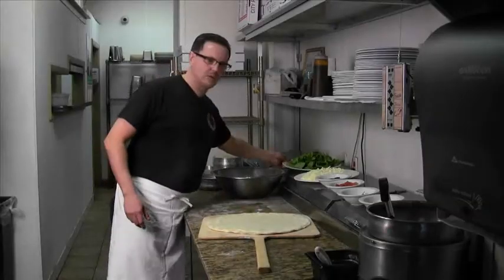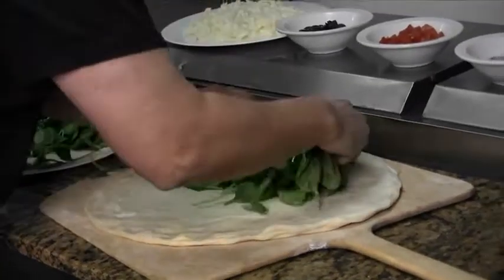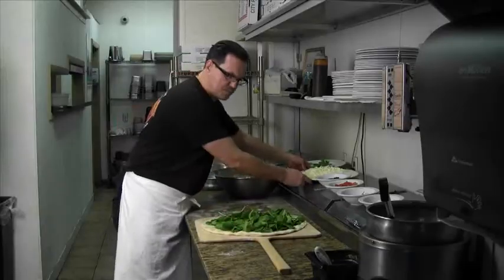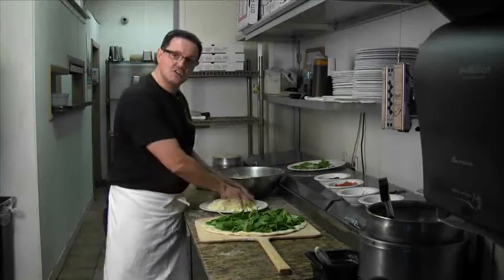Next step is we are going to apply the fresh spinach. Make sure you apply it nice and evenly. Your next step would be to put some mozzarella cheese on top. Go all the way to the corner if you can.